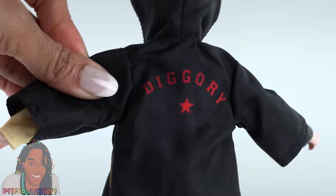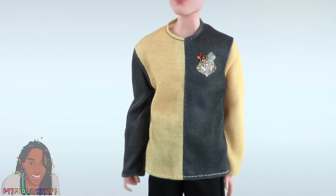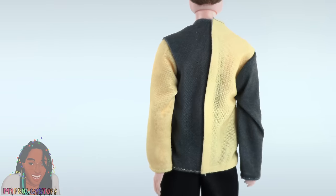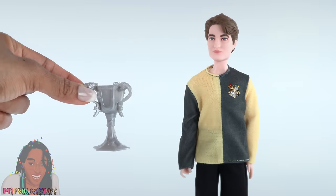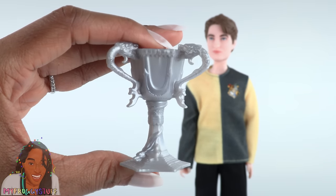He comes with a wand. The back of his robe has his name. He wears a yellow and greenish gray shirt underneath — it velcros in the back. He has black pants, black shoes, and he comes with the Triwizard cup. Lots of fun details here.